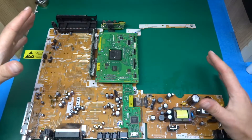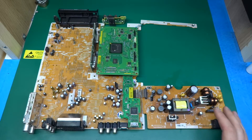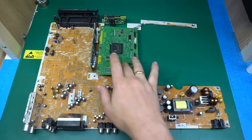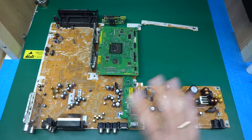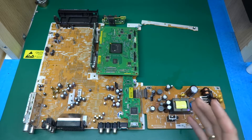Here we have a few interesting, odd, and over-engineered solutions. Looking at what you see here — we've got one, two, three, four, five, six, seven boards that are all interconnected between each other. It's really amazing how they've done it.